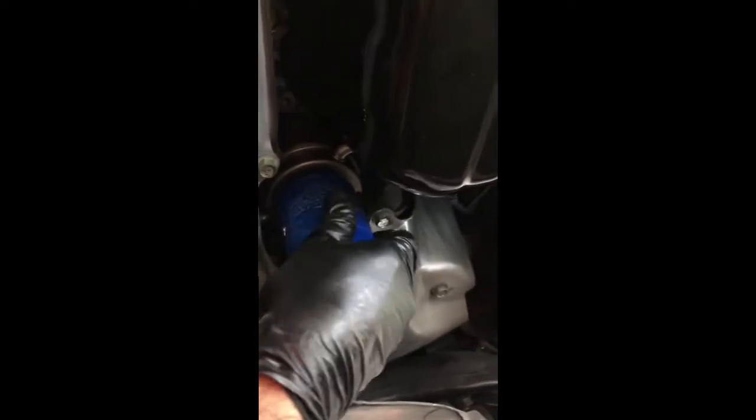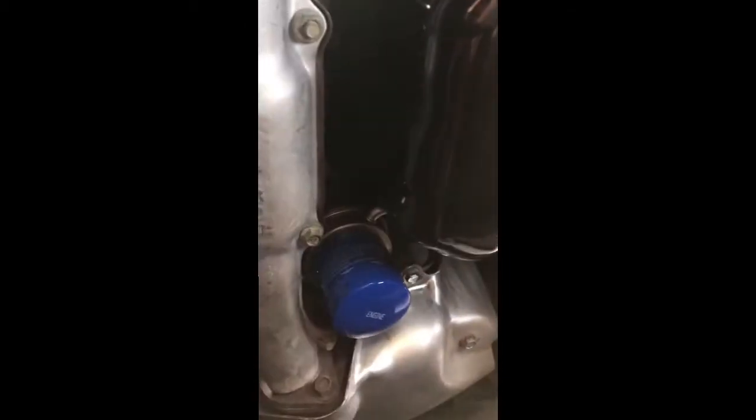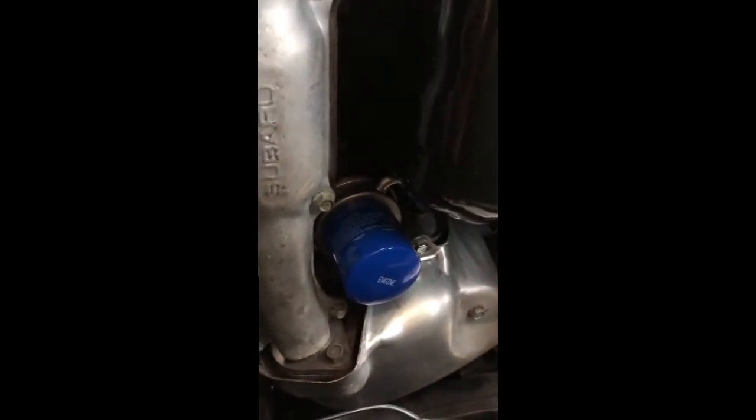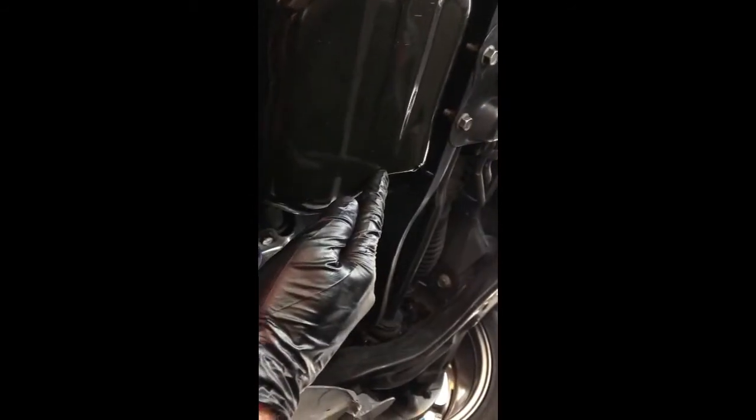We're going to put that right there, head up under the car and tighten this. Just going to screw this guy up and hand tighten it. I'm going to hand tighten it a little bit more off camera, just want to make sure that's nice and snug. Then we're going to come back in, put the new crush washer onto the bung, and tighten this up to 33 foot-pounds.